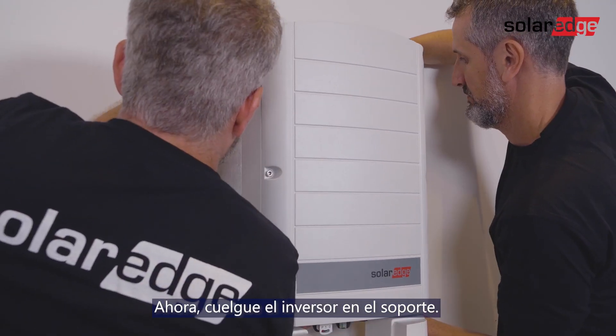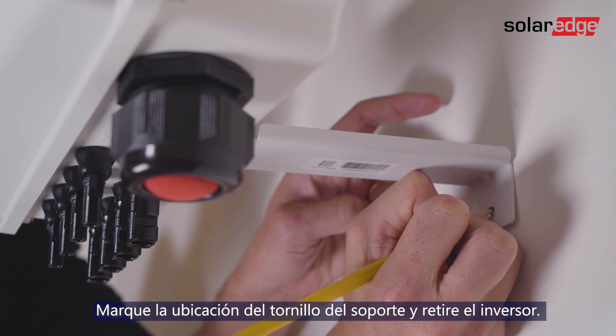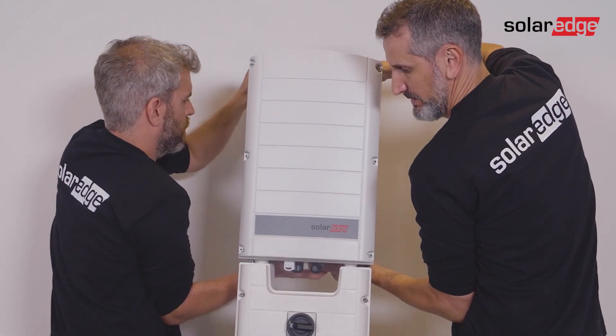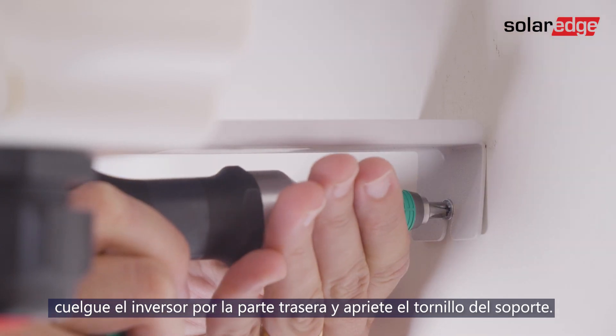Now hang the inverter on the bracket. Mark the location of the bracket screw and remove the inverter. Then drill the hole, hang the inverter back, and fasten the bracket screw.